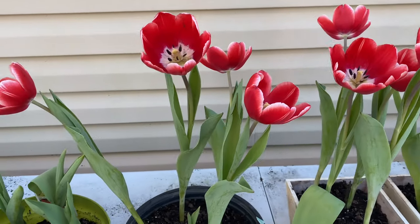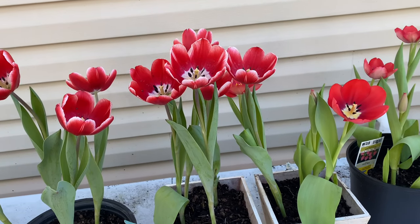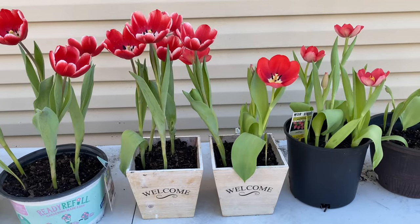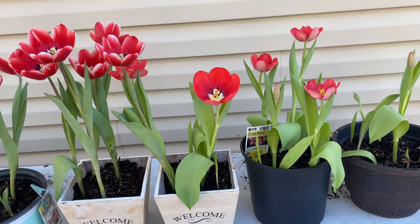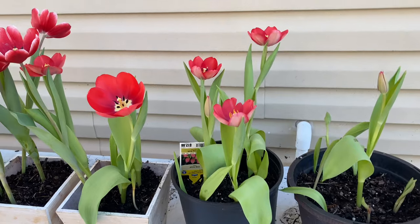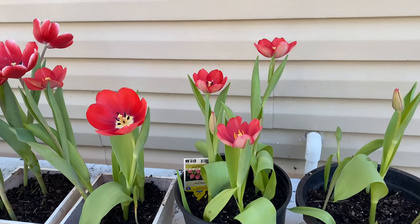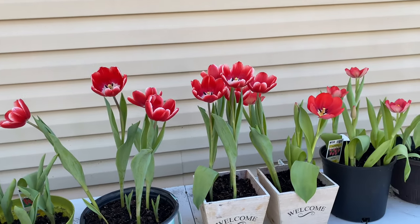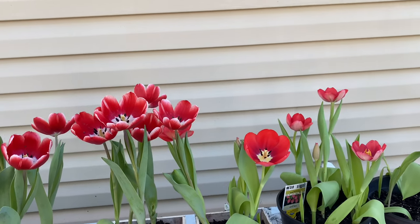Good morning everybody. I came out here and they were just open all the way up, just grabbing all the sun. This is the first time I left them out all night. Go ahead and subscribe and like. I left them out all night for the first time because we've been getting great weather — yesterday was in the high 70s, today it's gonna be in the low 70s. It's 12 o'clock, I stayed up late, and my voice sounds raspy when I first wake up.